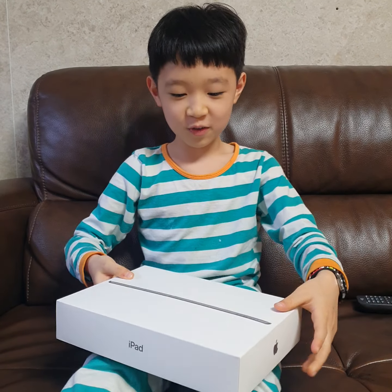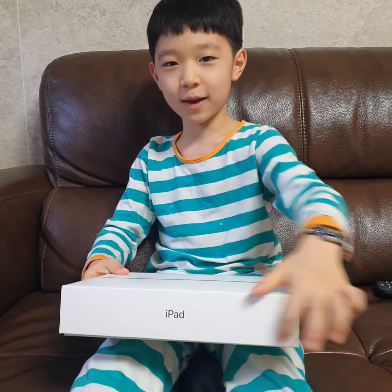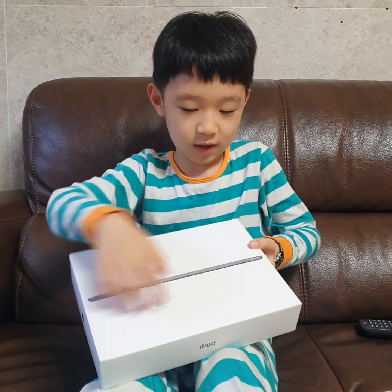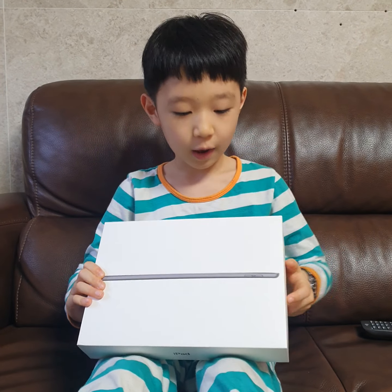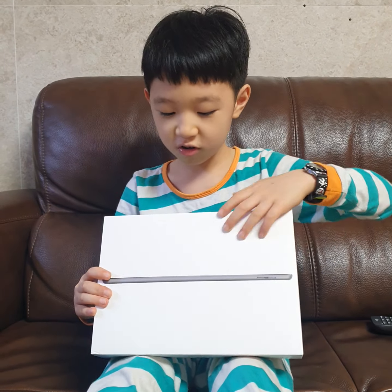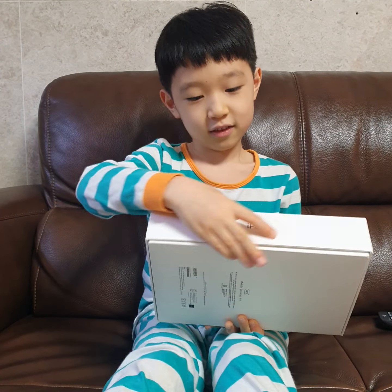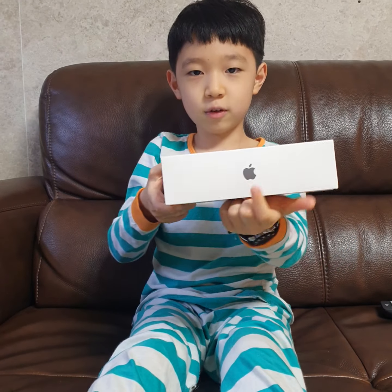Hello, it's DToyGN with an unboxing and demo of this iPad. Let me see the packaging. On the left side of the iPad — this is not a real thing, but this is a picture — and iPad on the side, iPad on the left and the right, and the Apple on the top.